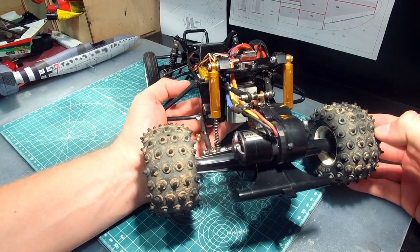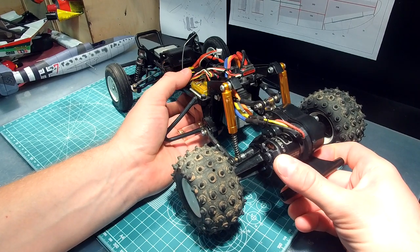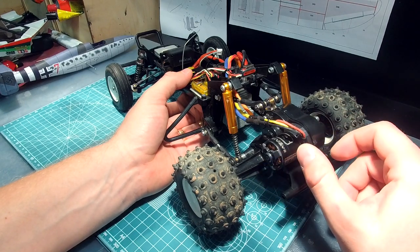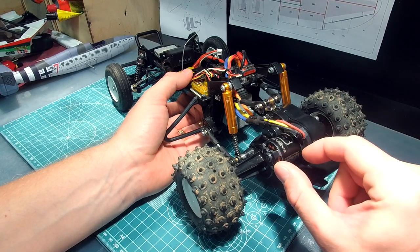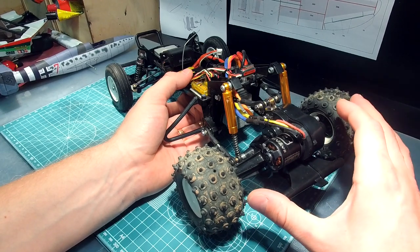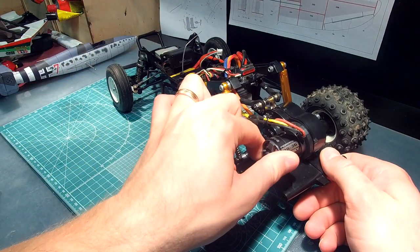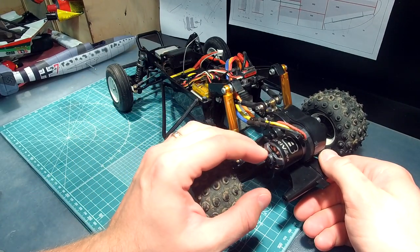For the gearbox I'm using an interesting airplane motor — the Turnigy NTM Prop Drive. This motor is very lightweight, similar weight to the 380 motor which is stock for the Grasshopper, but it has the power of a 540 motor. I used this solution because I wanted to make the axle as light as possible to reduce unsprung weight and put more weight on the chassis itself.